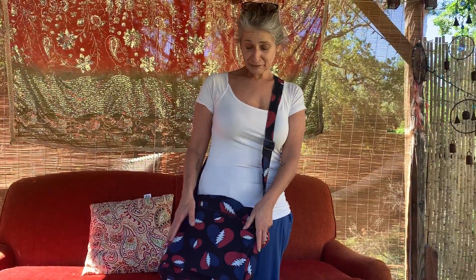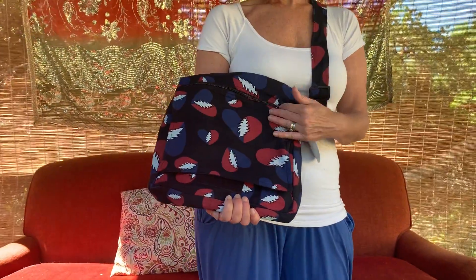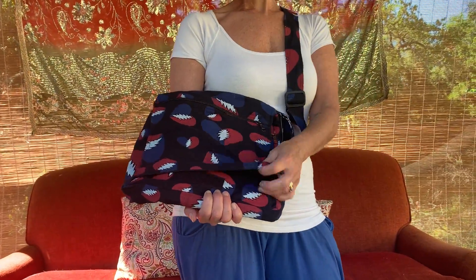This is one of our newest Grateful Dead fabrics. As you can see, it's a red and blue heart with a white bolt in the middle. It's 100% cotton.